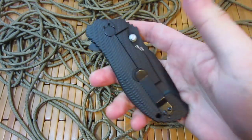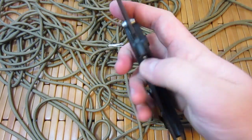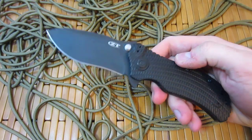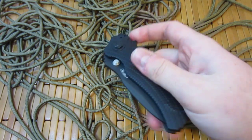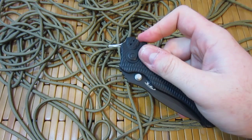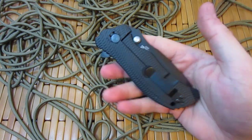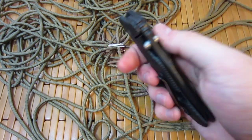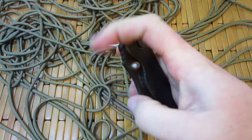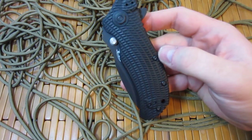I used to really hate assisted opening knives, but after carrying this around and using it, I'm actually digging it. It's pretty nice just to be able to flick this open, have it fly open and lock into place. And as you can see, you can still close it one-handed — it's not too bad. Closing it one-handed is just barely easier than a fully automatic knife. The benefit of a spring-assisted knife, other than legality, is that if that spring were to break, you should still have a fully functioning folding knife, whereas in an auto, you'd have a lot more issues.